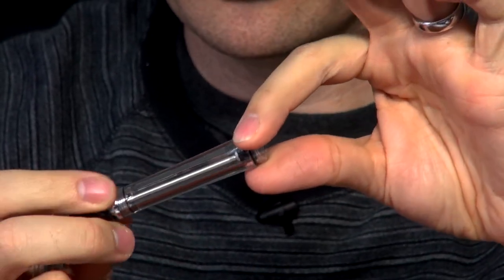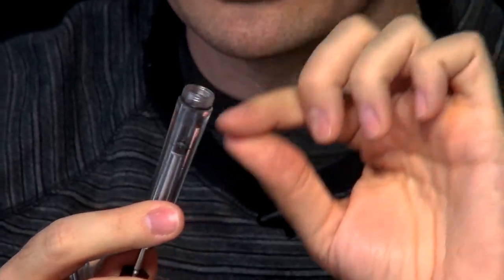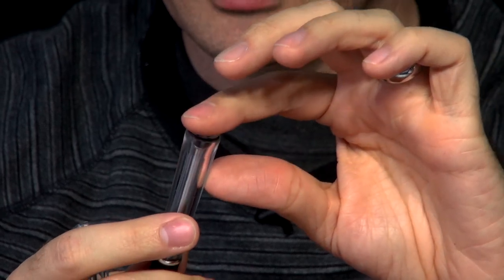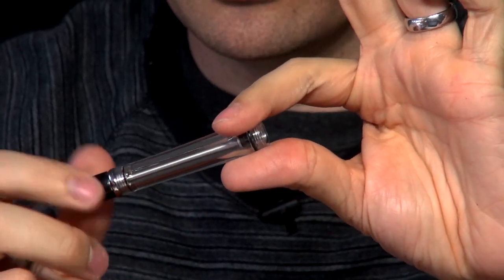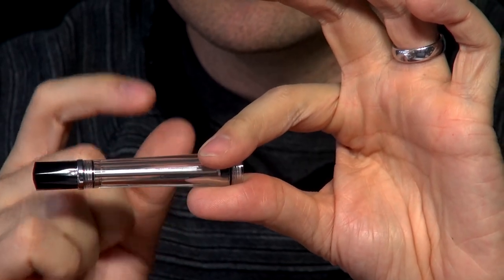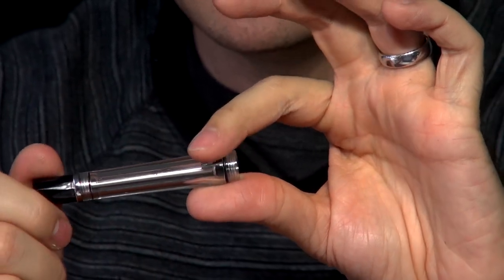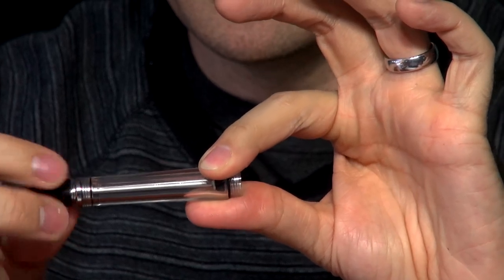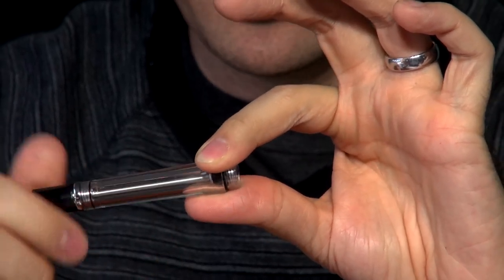So they redesigned it so that it would be easier for that action to happen. It still seals even though it doesn't have that second O-ring. They redesigned the nib unit and the way the O-ring fits so that when it's closed all the way it still seals, but less intensely than the old one did, so that when you unscrew it all the way it's very intentional with a very obvious difference in the distance.